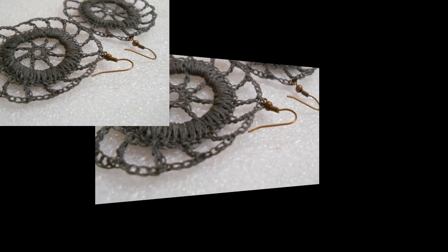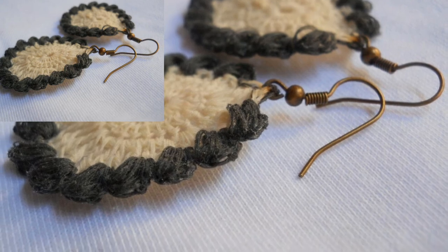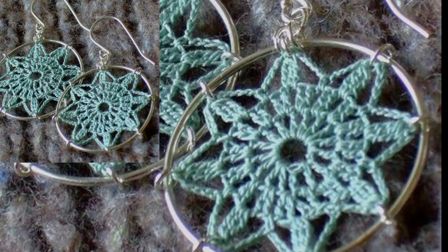If you want more updates related to crochet, keep subscribing to my channel and click the bell icon so we stay connected. Remember me in your prayers. Take care.